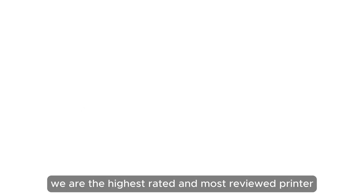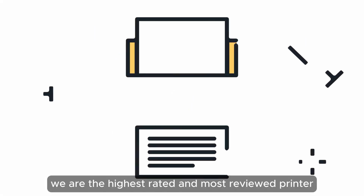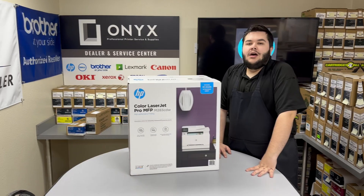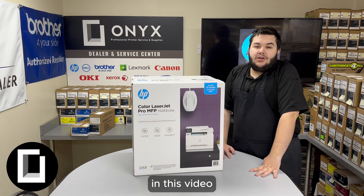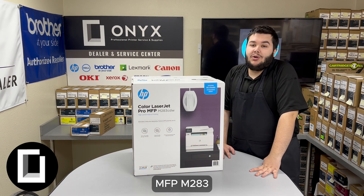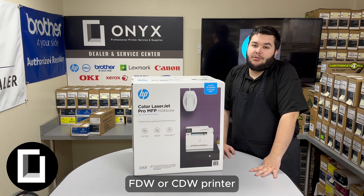We are Onyx Imaging, the highest rated and most reviewed printer service center in Oklahoma. Hello, this is Brett from Onyx. In this video, I'll show you how to unbox and set up your HP Color LaserJet Pro MFP M283FDW or CDW printer.